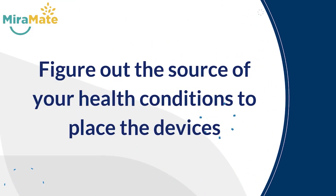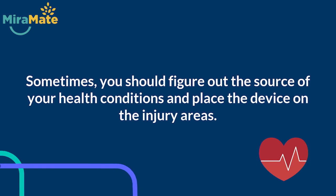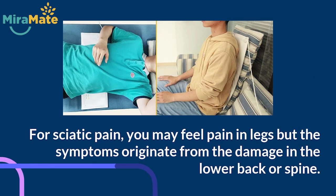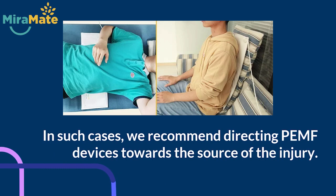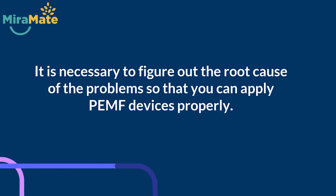2. Figure out the source of your health conditions to place the devices. Sometimes, you should figure out the source of your health conditions and place the device on the injury areas. For sciatic pain, you may feel pain in your legs, but the symptoms originate from the damage in the lower back or spine. In such cases, we recommend directing PEMF devices towards the source of the injury. It is necessary to figure out the root cause of the problem so that you can apply PEMF devices properly.